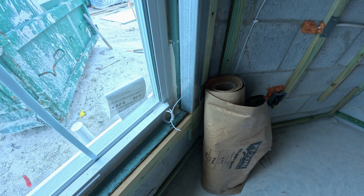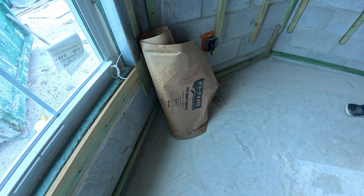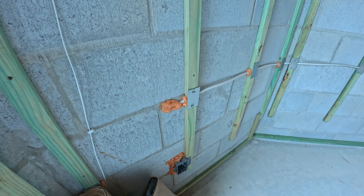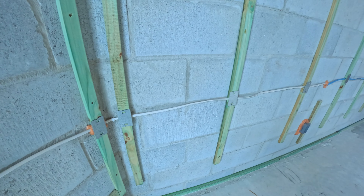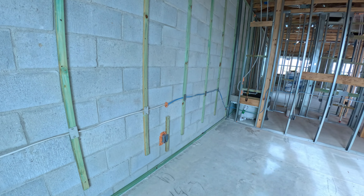We're in the front bedroom itself — the guest room. There's a little vapor shield because they're preparing to put in insulation and then drywall. Not sure exactly what this little wire is; I'll have to follow it along, but it has to do with electricity.